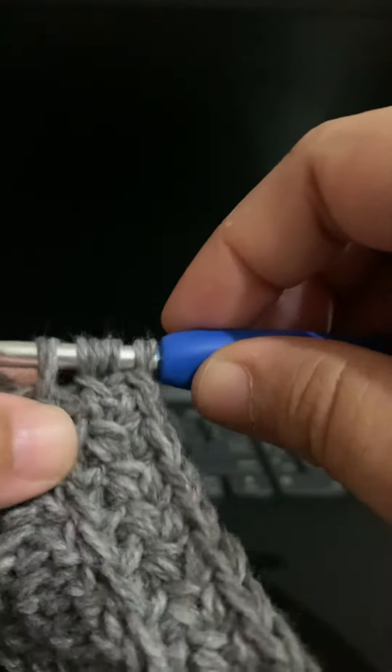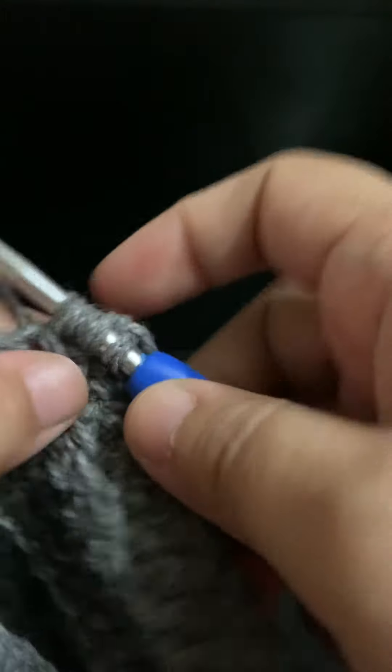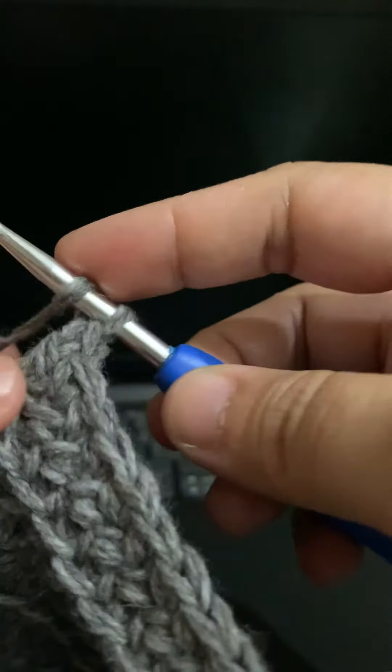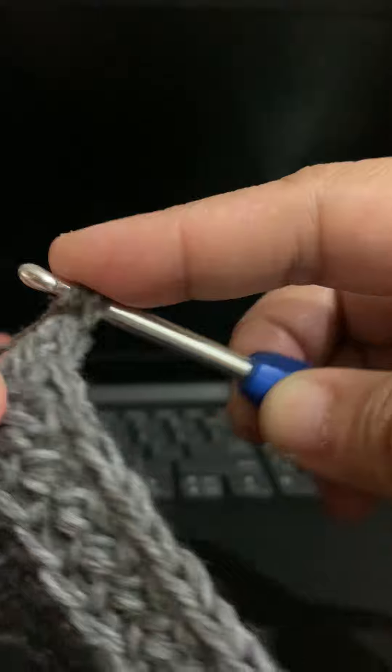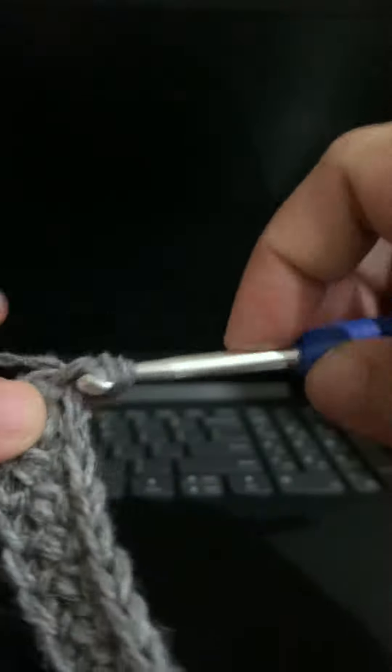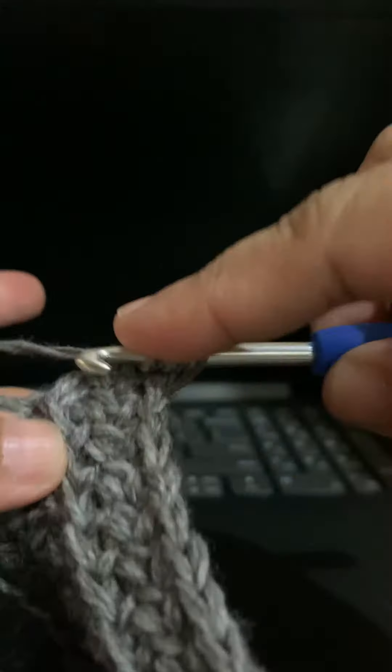Then yarn over, pull through two; yarn over, pull through two; yarn over, pull through two. I'll do it again — yarn over, and through this loop I pull the yarn through.